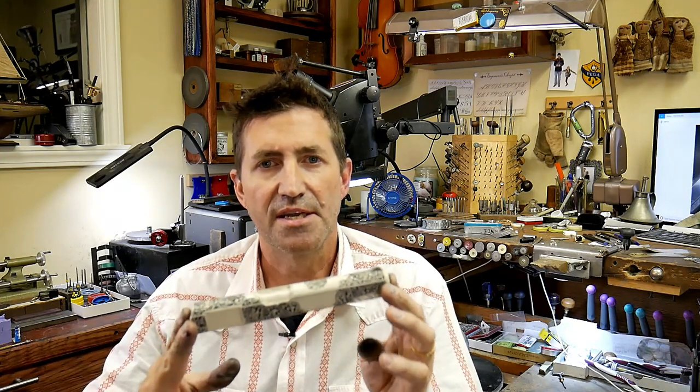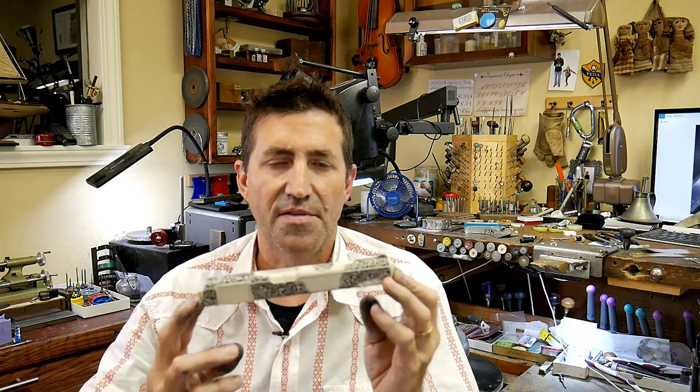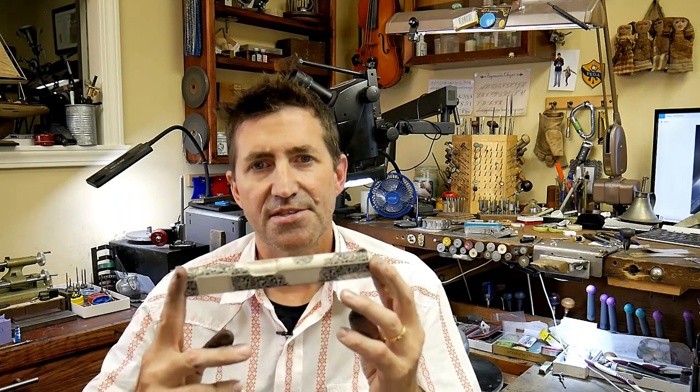Somewhere back in the day, one of our members in the guild got the bright idea to make some silicone molds of one of the pieces that he had finished engraving, and was able to pour urethane castings of that original piece. Now that's a great way to keep a record of your work, but they're also fantastic study tools.